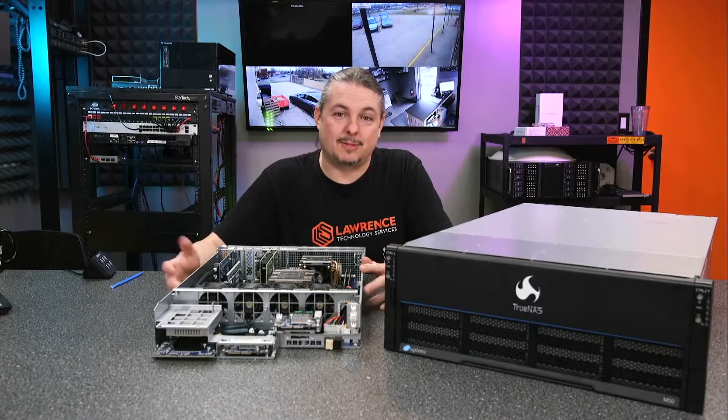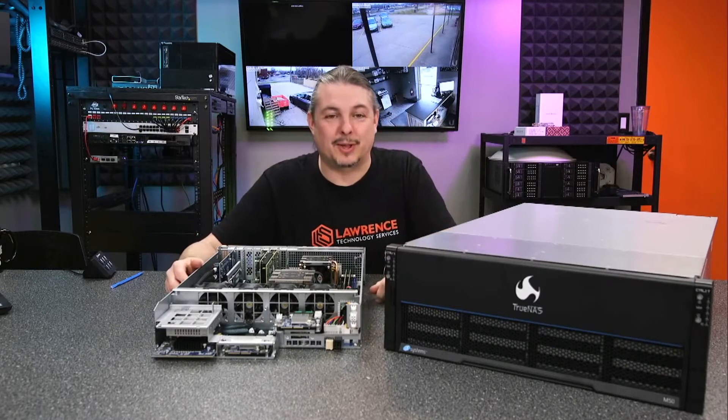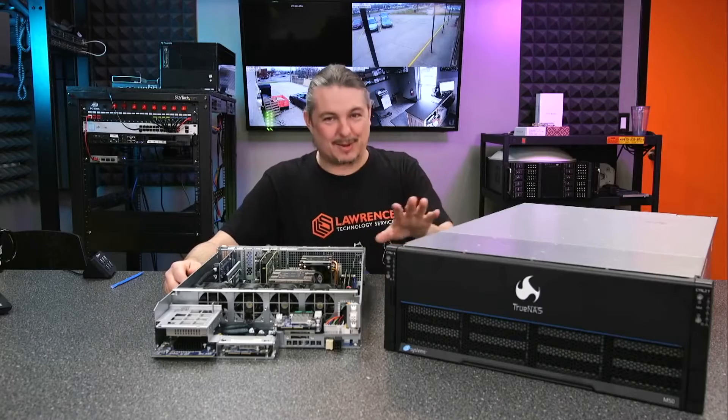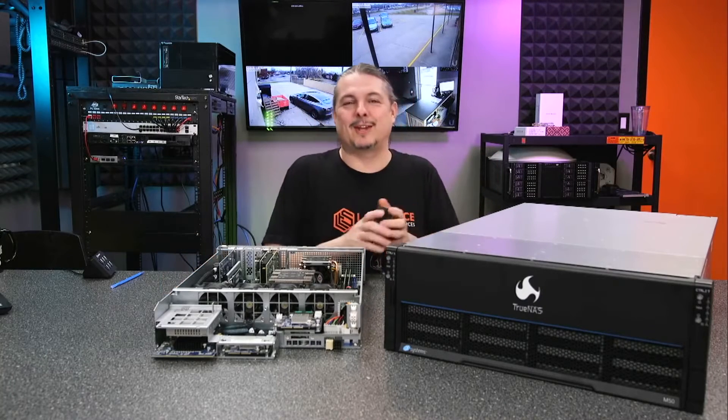This means without having to wait until those inopportune times — you won't have to spend your Christmas morning updating a server because it's the only time the company shuts down. You can just do this at three o'clock on Friday and not worry about it. And I think someone's going to say never update on a Friday, but live dangerously.